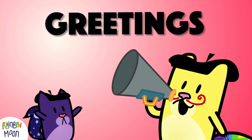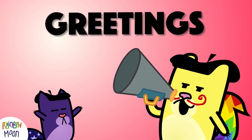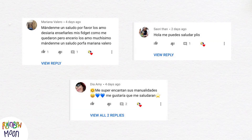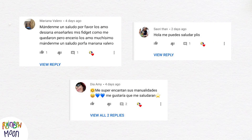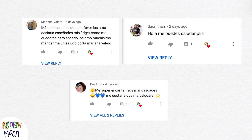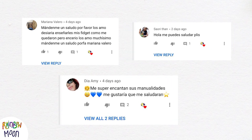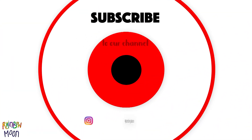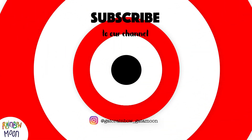And before finishing the video, we have to make our round of greetings! This week our greetings go to Mariana Valero, who asked us the other day in the comments! Saori, who also said hello! And finally Amy, who told us that she loves our crafts! Thank you so much for commenting! Remember that if you also want us to greet you in a video, you just have to let us know in the comments! Here we leave you a lot of videos that you can watch on our channel! Until next week!